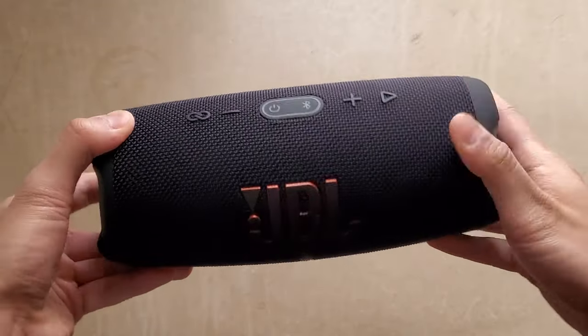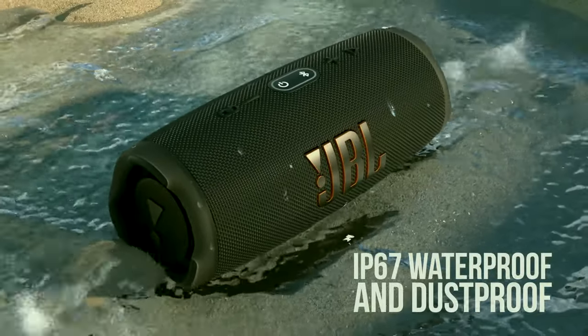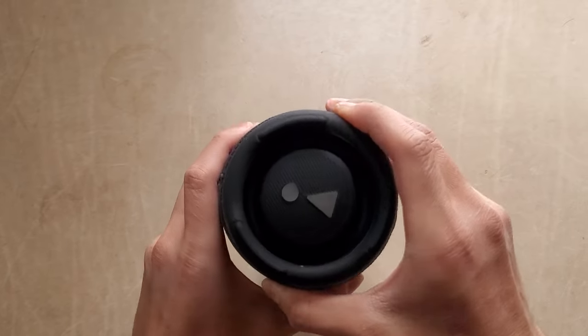Taking a look at the device itself, this entire speaker is covered in a nice mesh for great protection, which allows for its IP67 water and dust resistance rating. Moving on to the side of the device, you can see these rubber grooves protecting the speaker cones, which you should not touch.